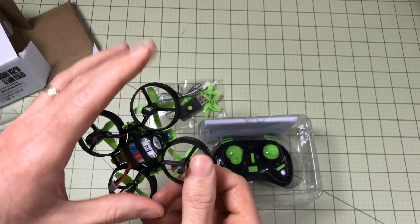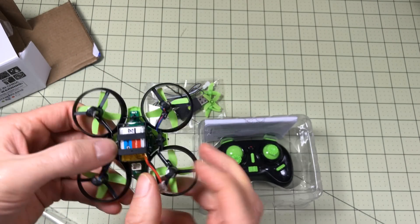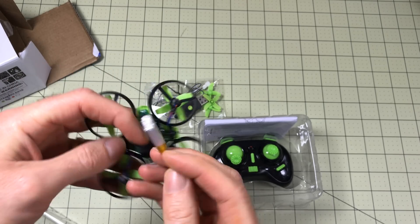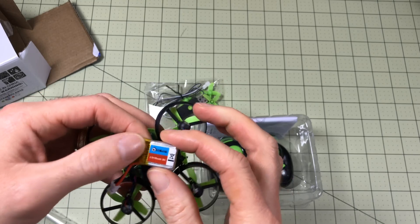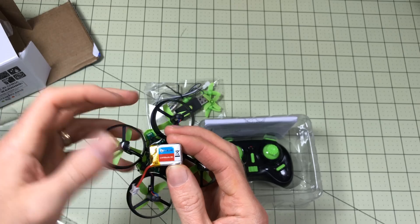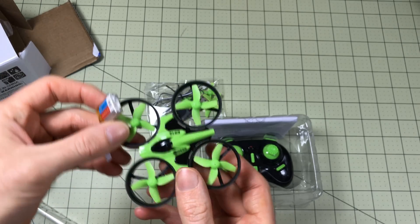All combined, it's a really small unit. It fits in the palm of my hand and it has a battery carrier that comes pre-installed underneath. The battery itself is a 150 milliamp 30C battery. It's kind of small compared to the Inductrix that I've been flying — I've been using about 200 milliamp batteries with that.